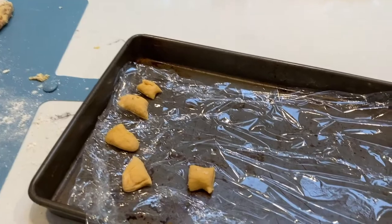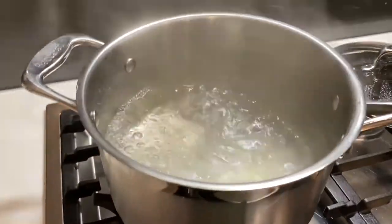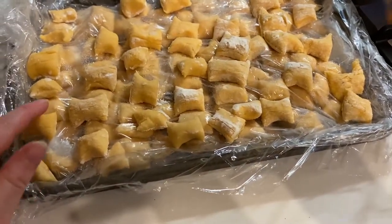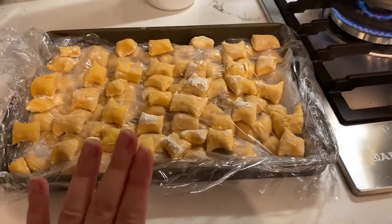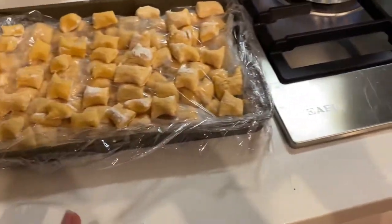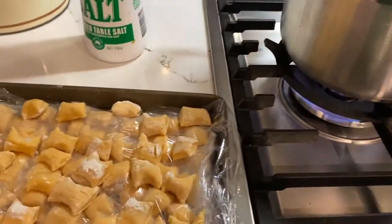While the gnocchi is firming up in the freezer, you can get your water ready to boil. I'll be adding some normal table salt just to stop the gnocchi sticking. Now I'll get the gnocchi out of the freezer — they're nice and firm. These are actually the organic gnocchi and they look quite similar to the non-organic gnocchi that I made, which are currently in the freezer.